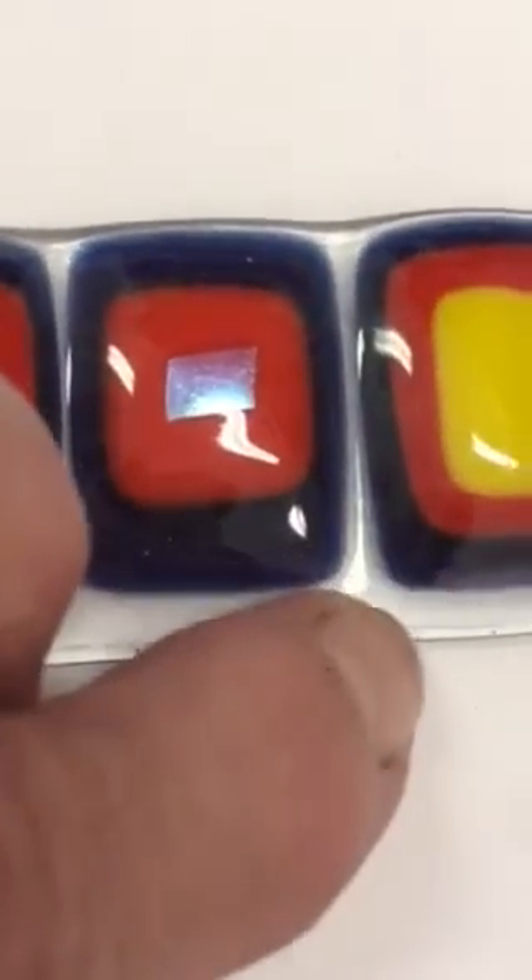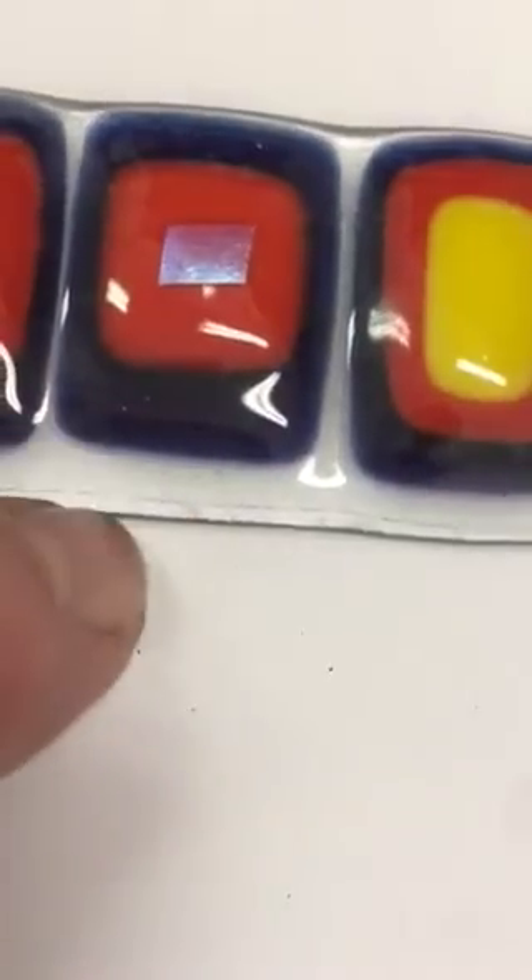Here's a pretty large magnet done on a piece of clear, and you can see that this is fused but not a full fuse — it does have some profile. That has to do with the volume of glass that's stacked in certain areas versus here, where it's just one layer.